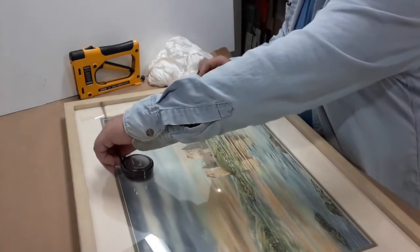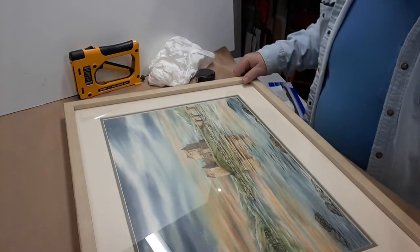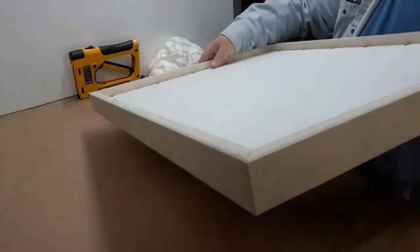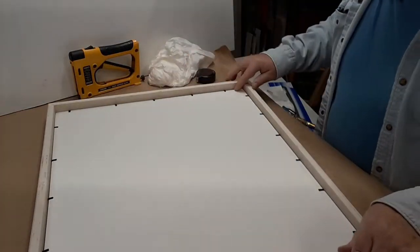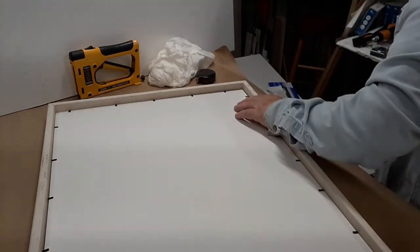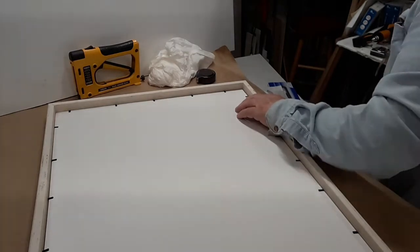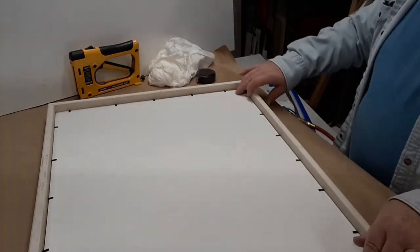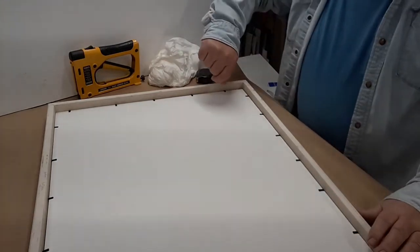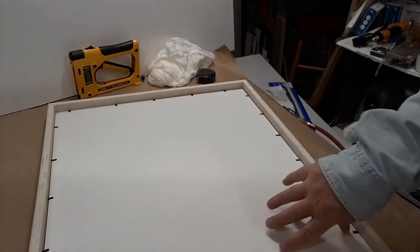It's a little more than two and a quarter in one spot and a little less in another, so what I need to do is take a screwdriver and push into the back of the board and kind of force it a little one way or another depending on just where you need to go.